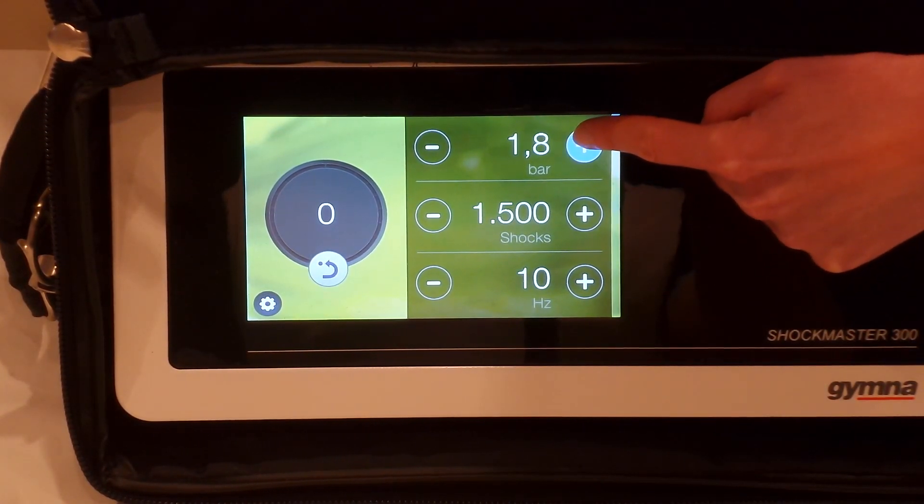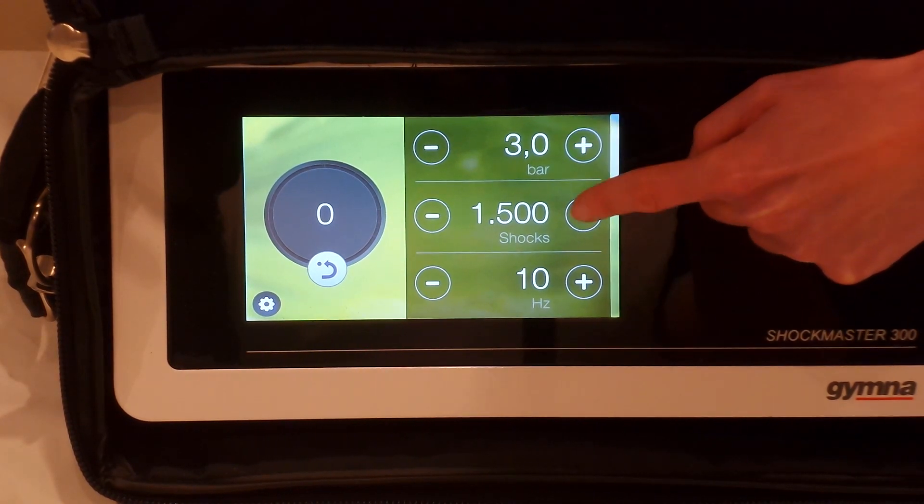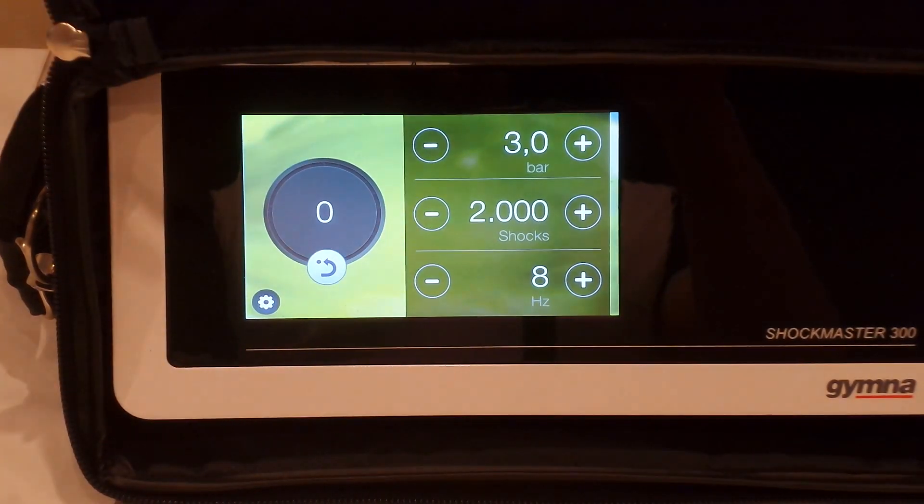This is treatment for proximal plantar fasciitis. We're going to increase the power to 3 bar, come for 2,000 shocks, and go along at 8 Hertz.